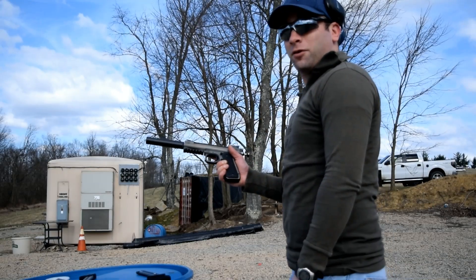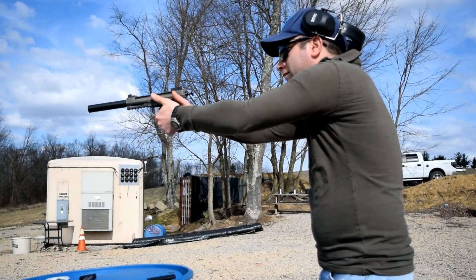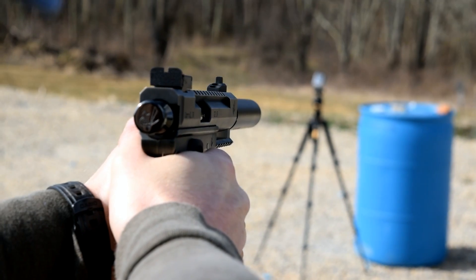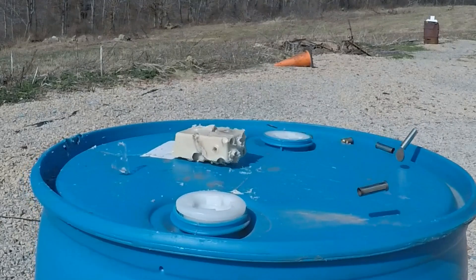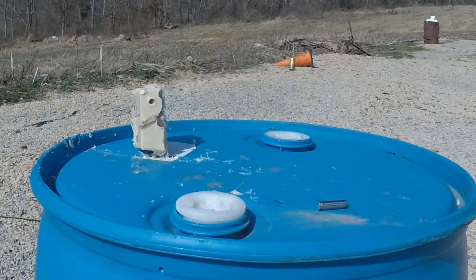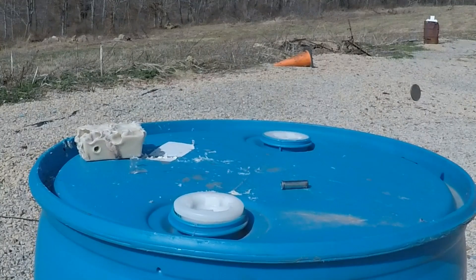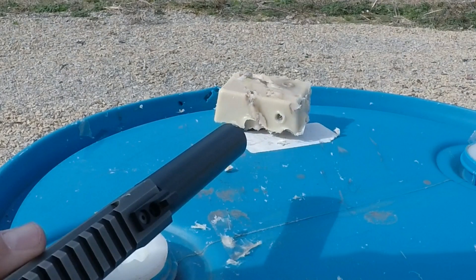I'm going to kill me some fight soap here real quick. I think we've found our new ballistic medium - forget that ballistics gel stuff. Fight soap, that's all you need - just a couple blocks of fight soap.